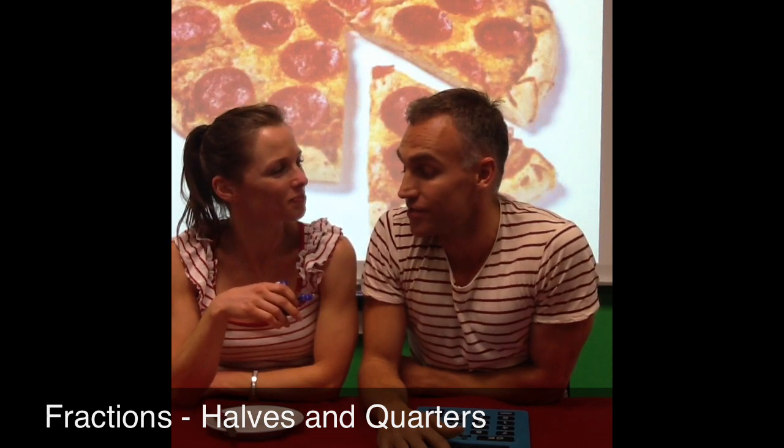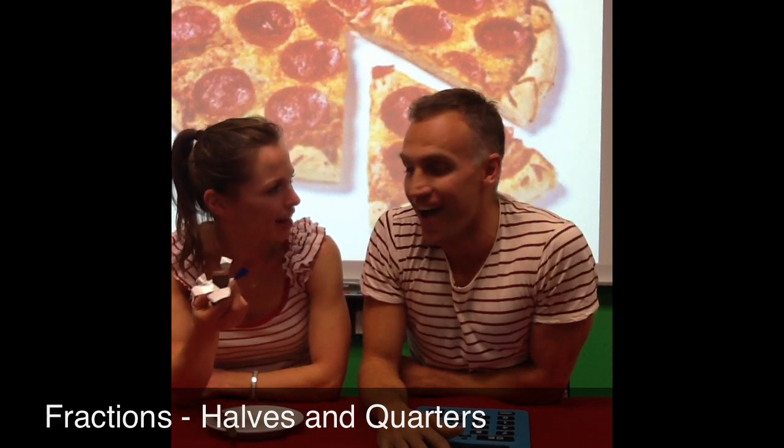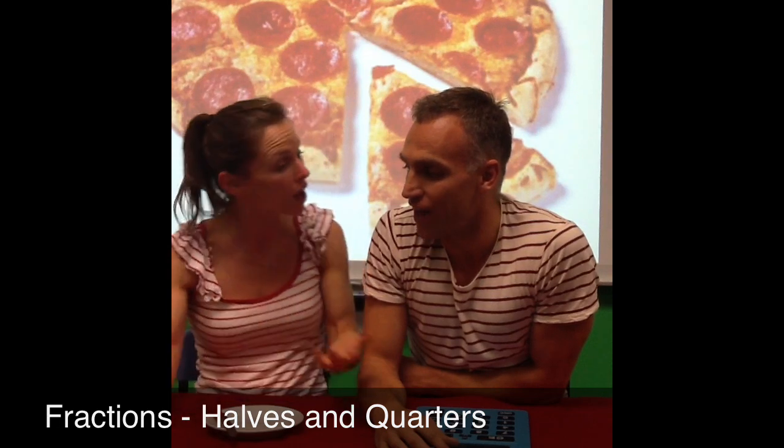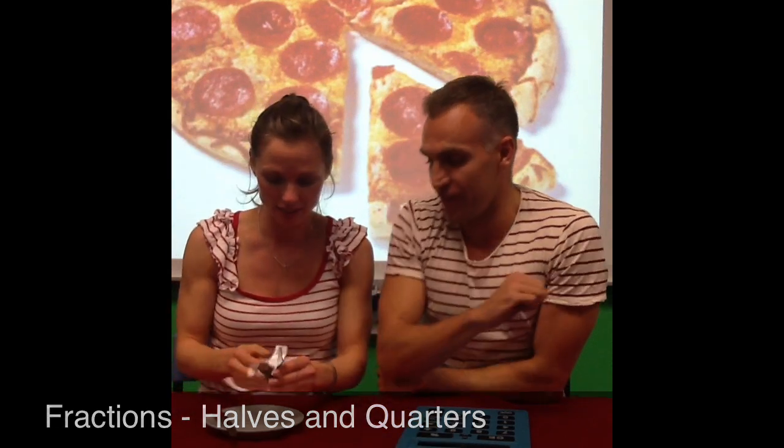Sarah, can I have that chocolate? Well, this is my chocolate bar. You can't have mine. You can't have the whole thing. But I'll tell you what, you can have part of it. In fact, I'll give you a half. How does that sound? Sounds fun. Great.